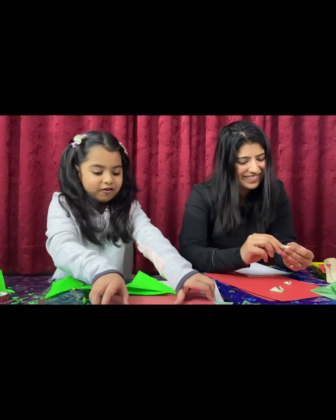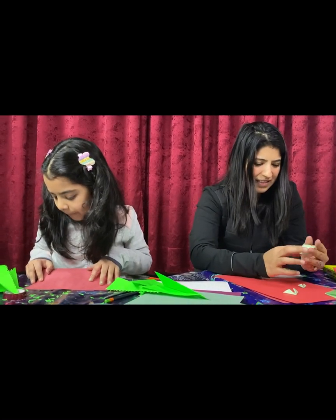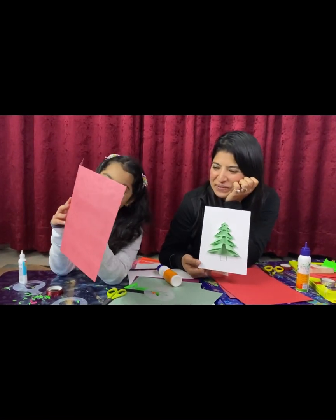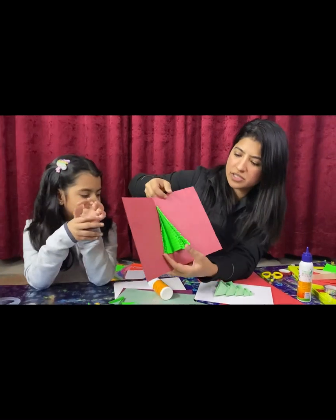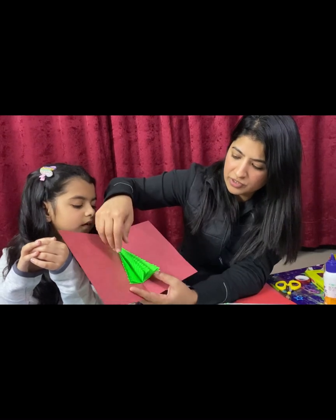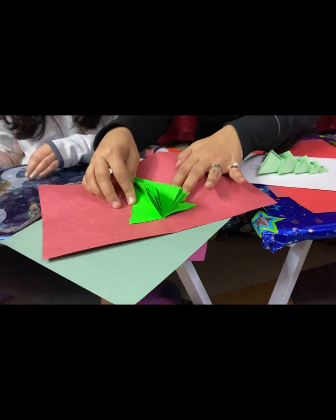I'm gonna stick them all along. What she did was cut the Christmas tree shapes and stick them in between each sheet together so that it becomes a fluffy Christmas tree. Now as she is sticking it to the card, when you open the card it's gonna open up like a fluffy Christmas tree because we stick it here and here.